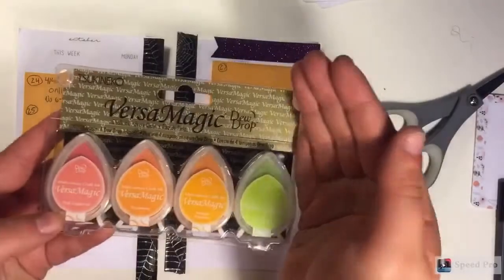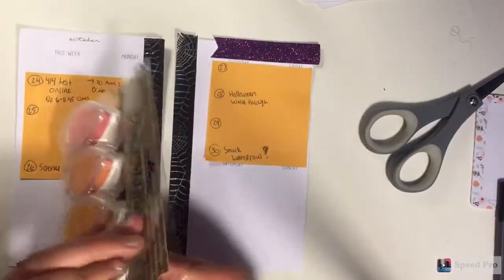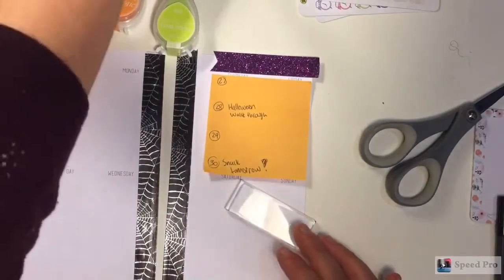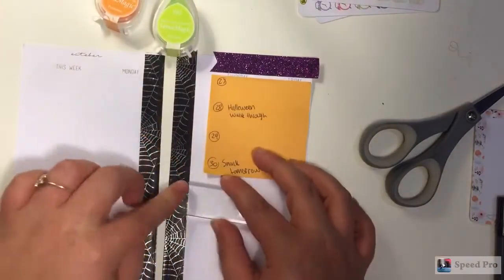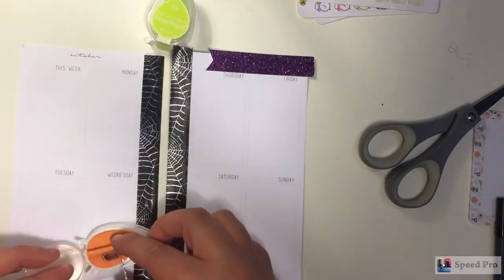So these are the inks that I'll be using for stamps today. They're the VersaMagic Dew Drops and these are the chalk ink kind. I'll be using Per Cinnamon, which is a really nice orange color, and then Key Lime, which is a nice green color. Now I am inking up the stamps that I want to be using. I'm going to be using the very first icon, which is going to be a little pair of glasses. I use this every week when I want to mark when I go to class.